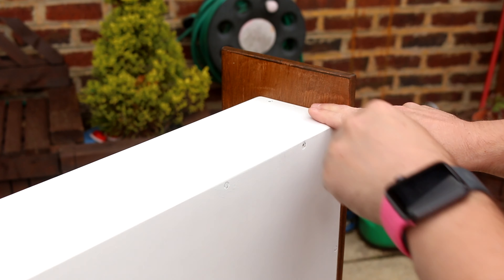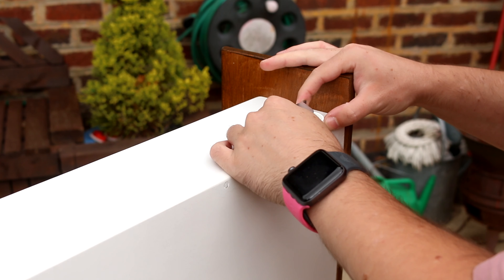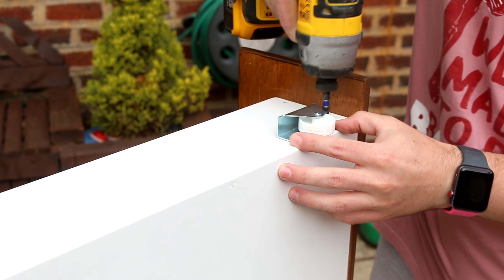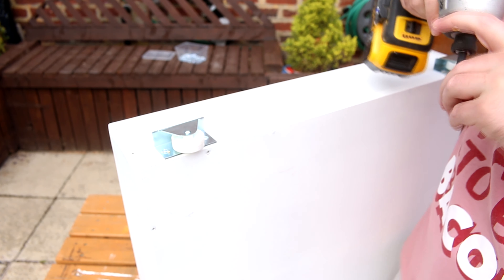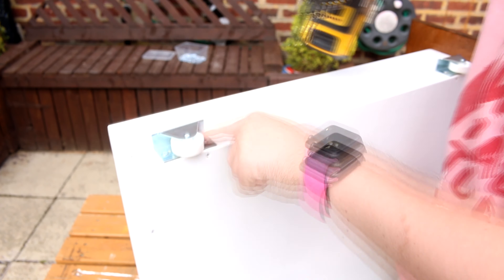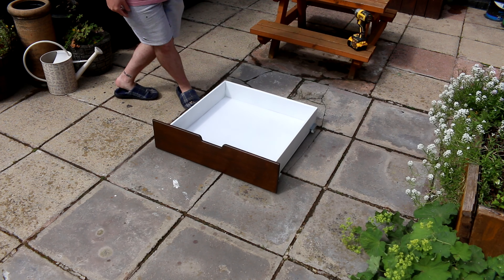The drawers are almost done. Last thing to do is add those wheels we talked about at the start of the video. I added the wheels flush to the bottom, set in from the front and back by about 25mm. A short screw through the holes in the wheels secures them in place — two screws in each. That's the drawers done — time to use them to hide all your rubbish under your bed!